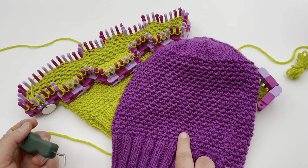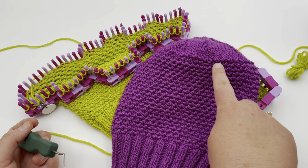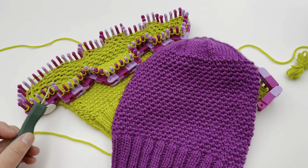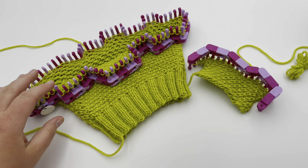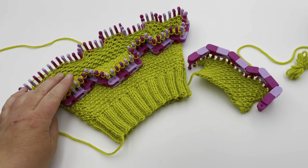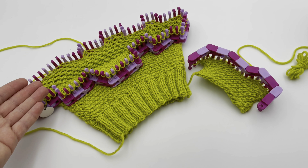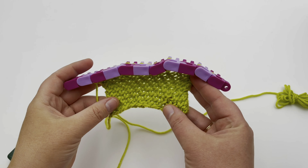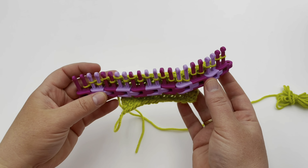We also have a tutorial for making the hat and a separate one for just making the decreased crown, especially if you're going to work on this flexi loom. You do not have to use the flexi loom shown here for the Edelweiss stitch. You can use whatever loom you want and whatever yarn you want, as long as the yarn is appropriate to the loom you're using.